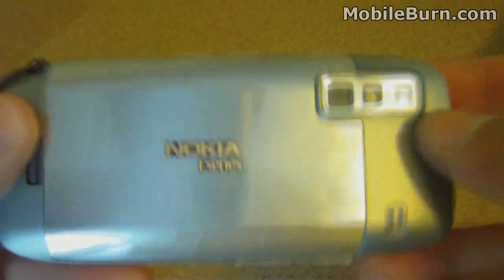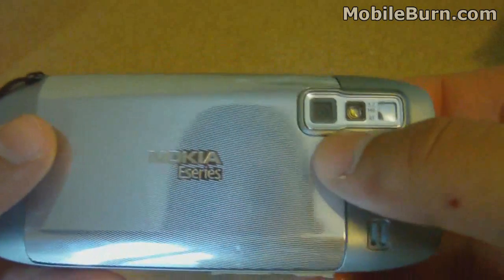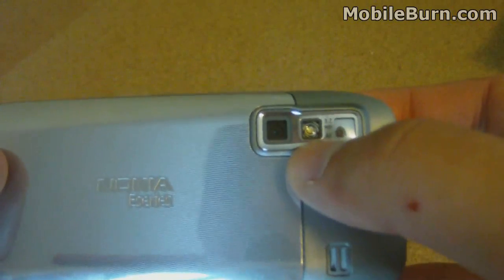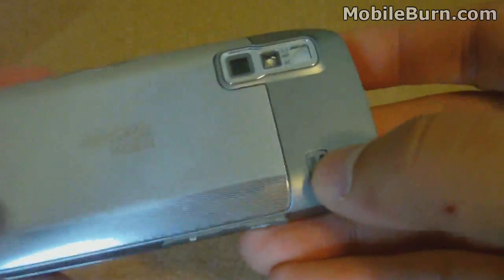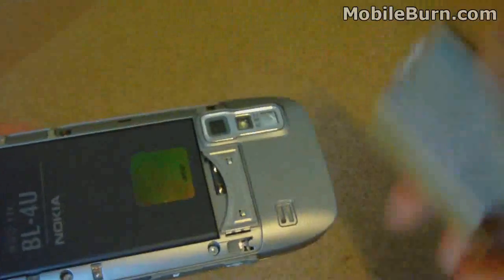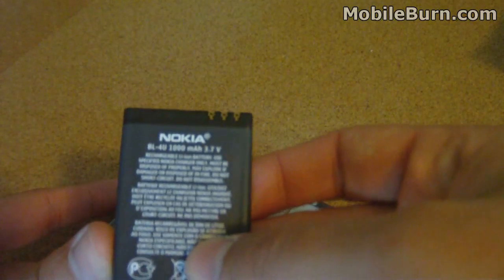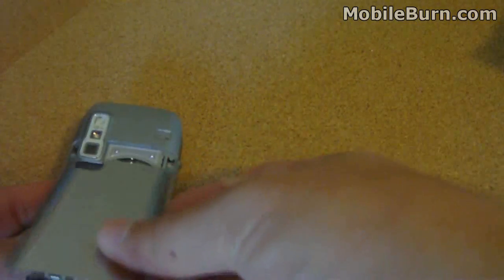Here's the back of the phone. This is a stainless steel plate, and up here is the 3.2 megapixel autofocus camera. There's a single LED flash, a self-portrait mirror, and a speaker. Removing the back cover reveals the 1000 mAh battery, which does pretty well at powering the phone — I was able to go a couple of days without an additional charge.